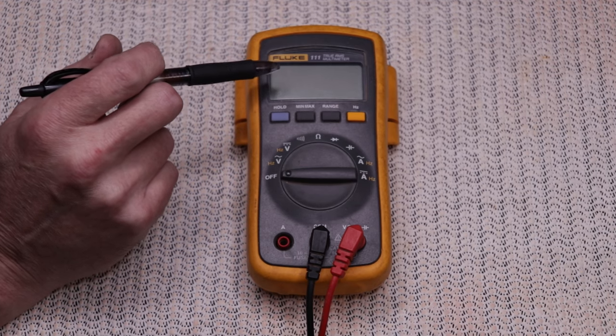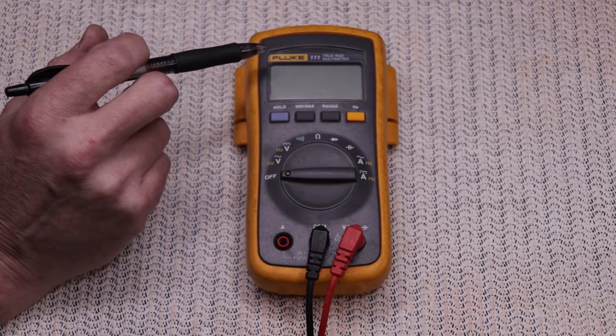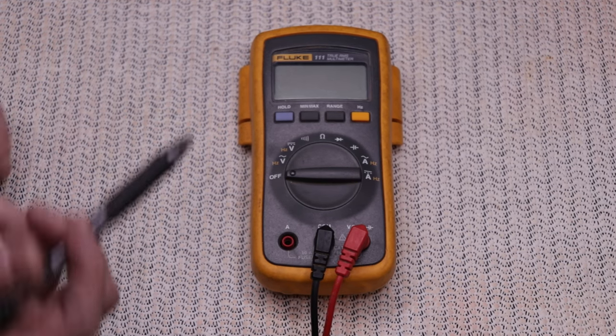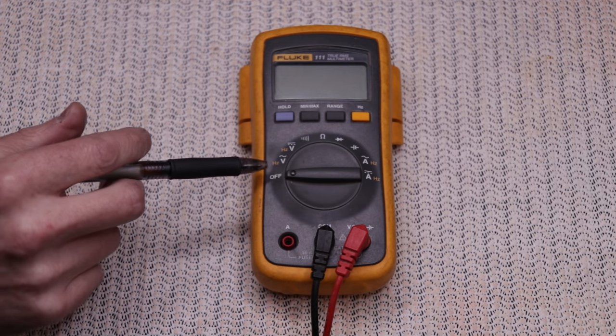The buttons at the top are features specific to this model: a hold button locks whatever reading is on the display; minimum and maximum lock in the min and max values of a fluctuating signal; a range button locks the meter into a specific measurement range, like dropping an automatic transmission into second gear. Because this is an auto-ranging meter, it automatically determines the scale. The last button is labeled Hertz, which lets you check frequencies of AC signals — if you plug into line voltage and push Hertz, it shows 60 cycles per second, which is what the power company delivers.